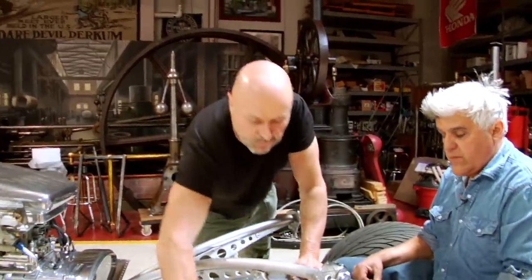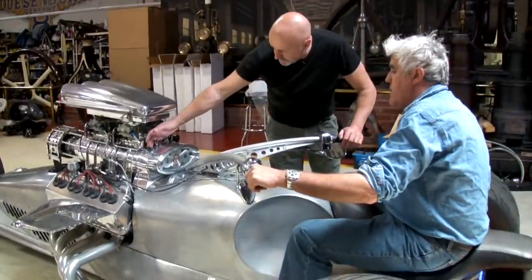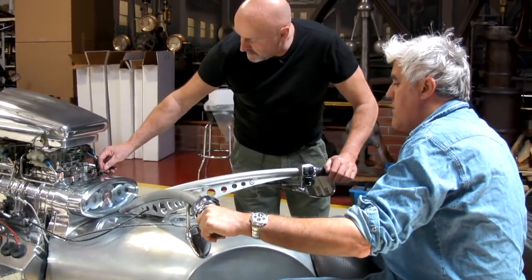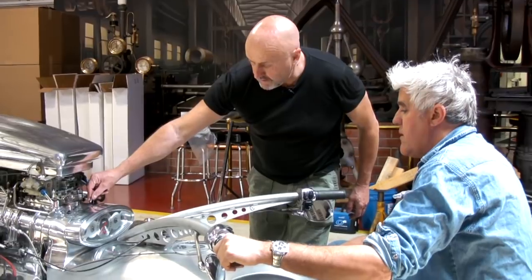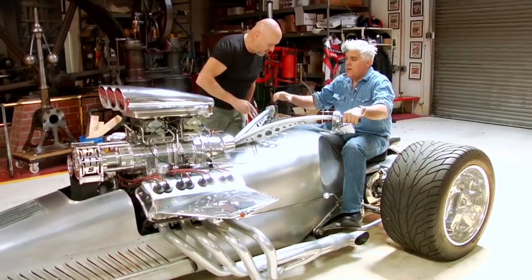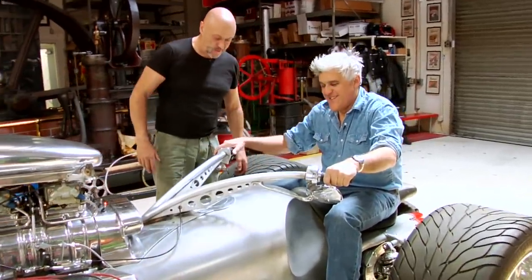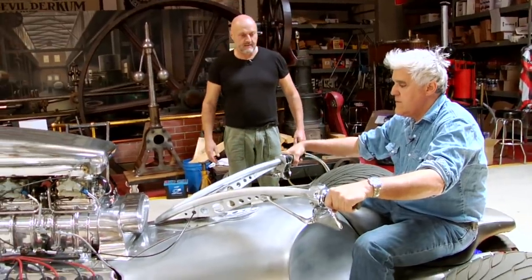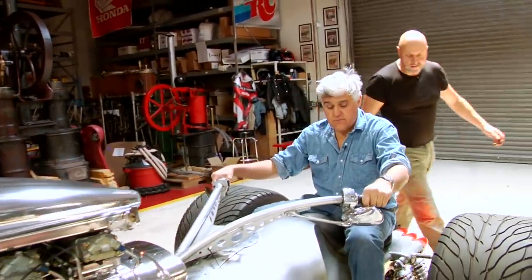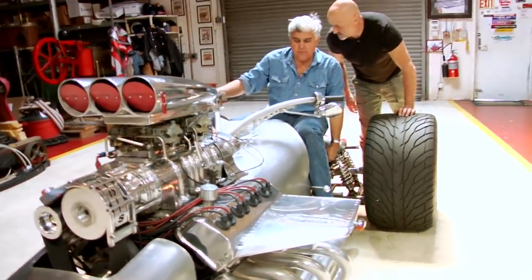They fire it up. Tim instructs: push the lever all the way forward to make sure you're in park, then switch on fuel and the petrol pump. The lights and fans are switched on. Jay presses the starter and the engine fires. Jay is impressed: "Very smooth motor." Tim pulls the cutout switch up and gives it some throttle.